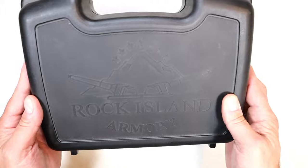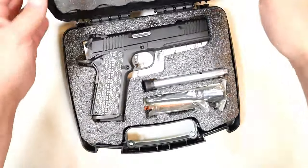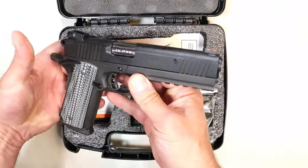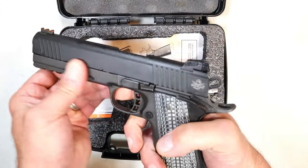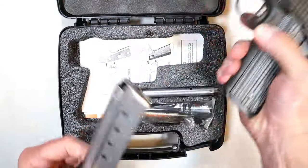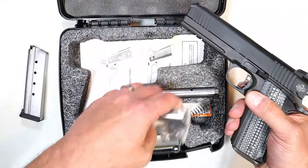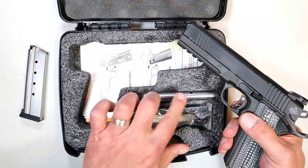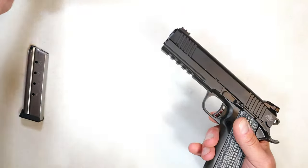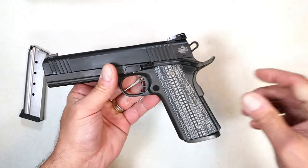This is a Rock Island Armory — and what is it? It is a 1911, but this one is different. I've said on multiple occasions and I stand by it: I am a fan of 1911s. This is a TAC Ultra. Rock Island Armory TAC Ultra has all the makings of an excellent 1911. It is chambered for 10 rounds — the mags don't drop free — and it also comes with a 9mm barrel, 9mm recoil spring, and another 10-round mag.